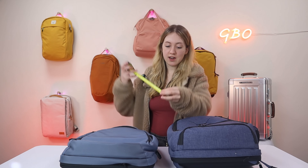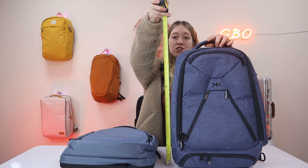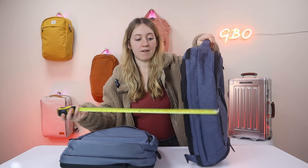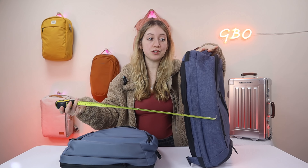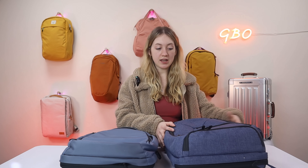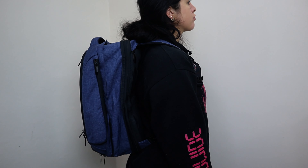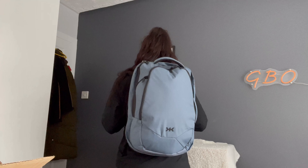Now for dimensions: the Series One Knack Bag is 19 inches tall, 12 inches wide, and 4.5 inches deep, expanding to 9 inches. The good news is both bags share the exact same dimensions unexpanded and expanded. The capacity for Series One is 27 liters unexpanded and 39 liters expanded. The Series Two is 24 liters unexpanded and 35 liters expanded.